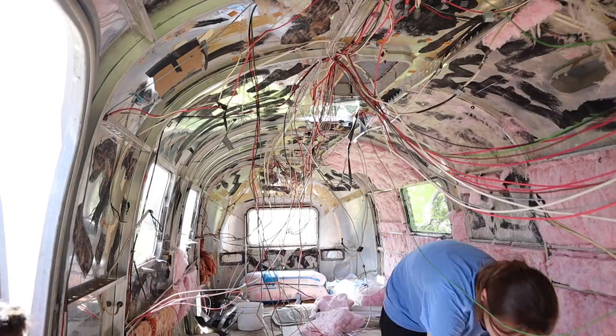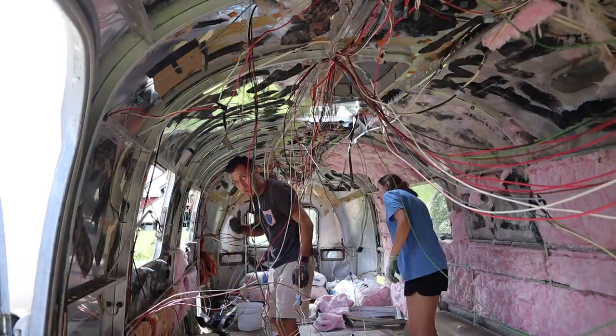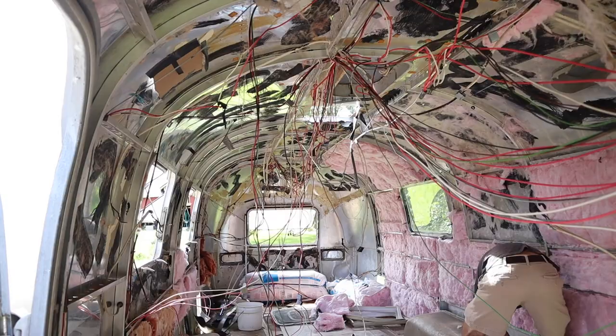We started out by removing all the interior skins that were left on the floor. The previous owner had already torn out all the interior components, so we just needed to get them out of our way to clean up our working area. They were quite long, they smelled gross, and they were a little bit wet and mildewy. We were also able to open up the windows while we were working.